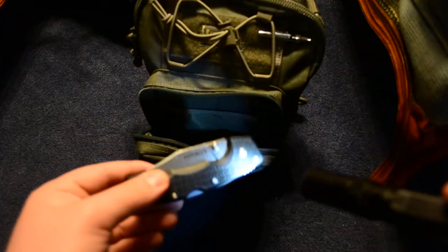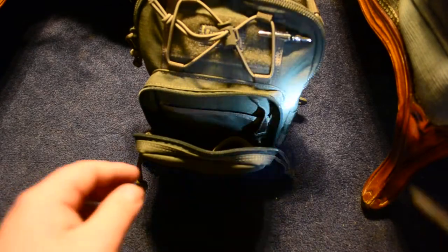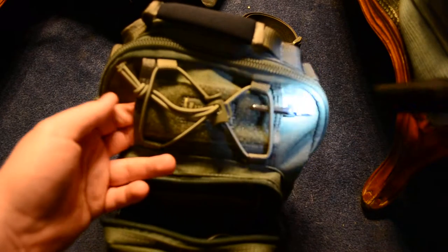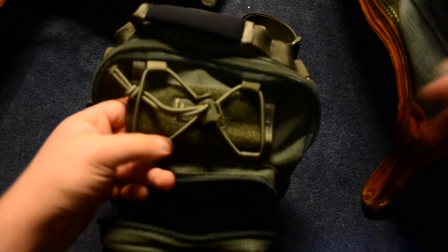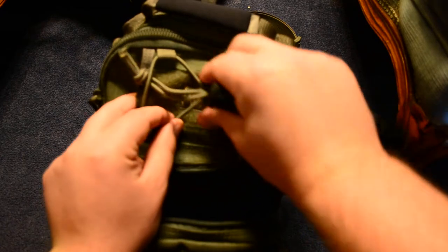In this other elastic divider I have just some matches. And I carry my Cold Steel Voyager — obviously don't go anywhere without it. At the top there's a little area where you can slip things through, and I just put a pen in there so it's easy to get to. It goes all the way through, and there's a cinch strap here that you can loosen and tighten.